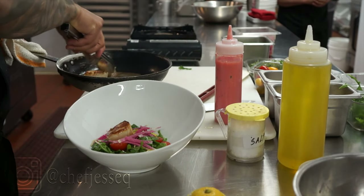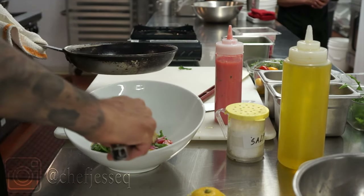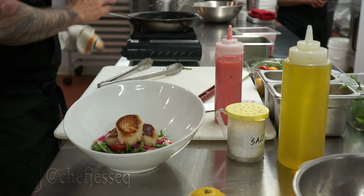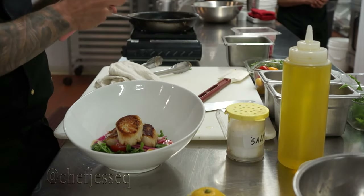I'm going to take the smaller scallops and put them on the bottom, so I can show the bigger scallop on top — it's always about presentation. Just like that. I could add some of the liquid from the pan, but I don't want the salad coming out too buttery. So now I take some of the rhubarb sauce that we have and drizzle it on.